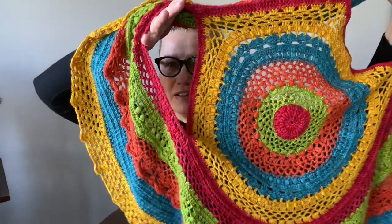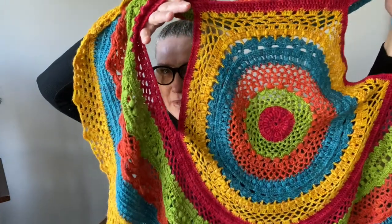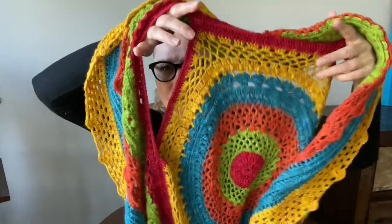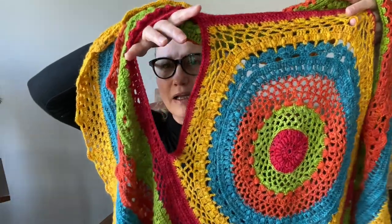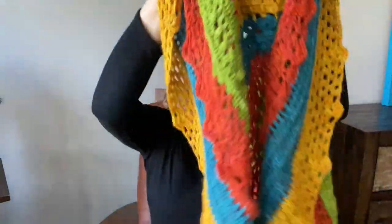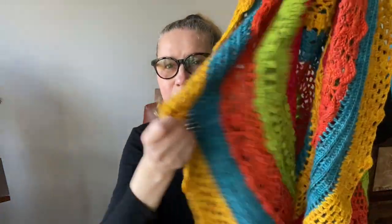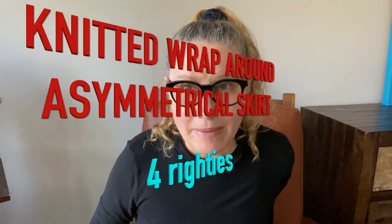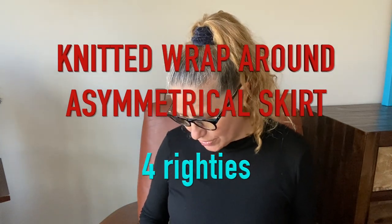Do you remember when I did a video of this mandala vest? I was using this beautiful yarn, beautiful colors by Misty Alpaca. I used also red color but I didn't use as much of it, and therefore I had leftover. And this leftover turned into a wrap around skirt. Let me go and show it to you.